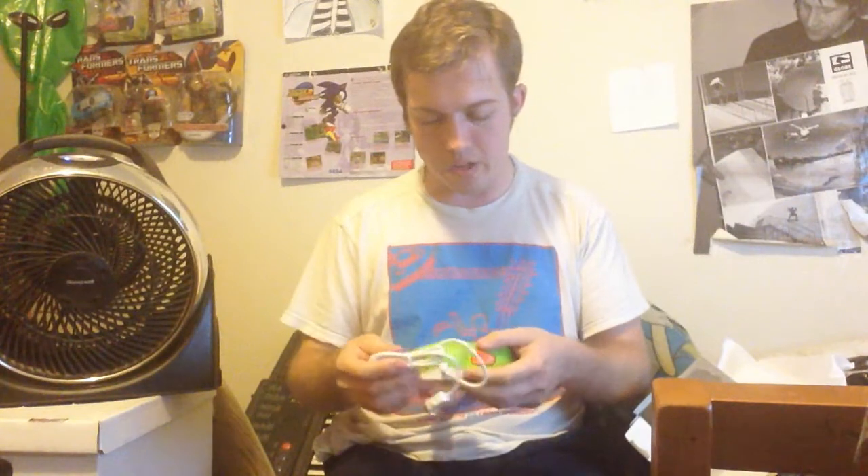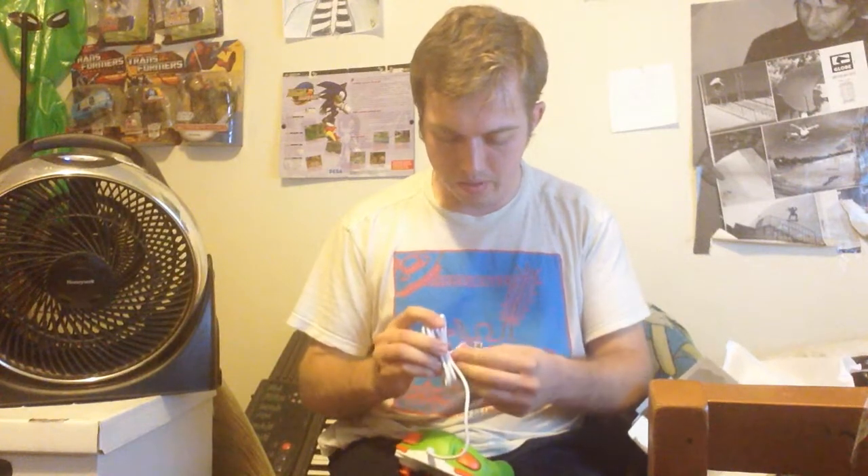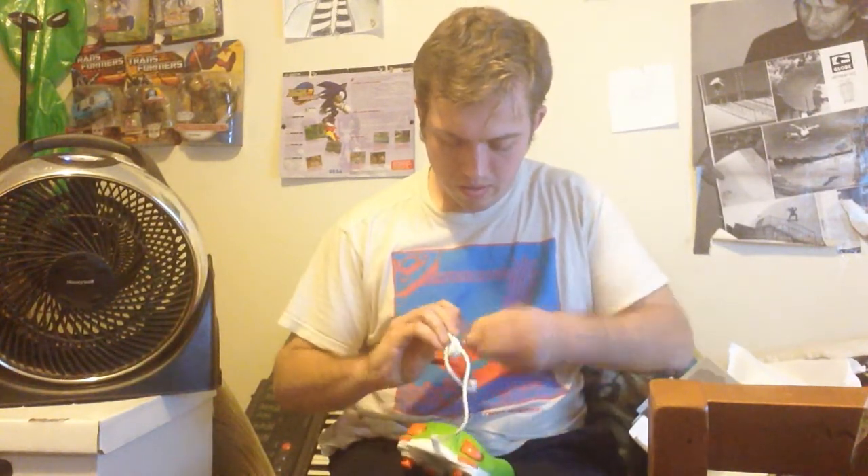Oh man, this is awesome. Take this off real fast here. Oh man, this is beautiful. It's green just like Yoshi and everything. It's got the shoulder buttons all nice in the back here.